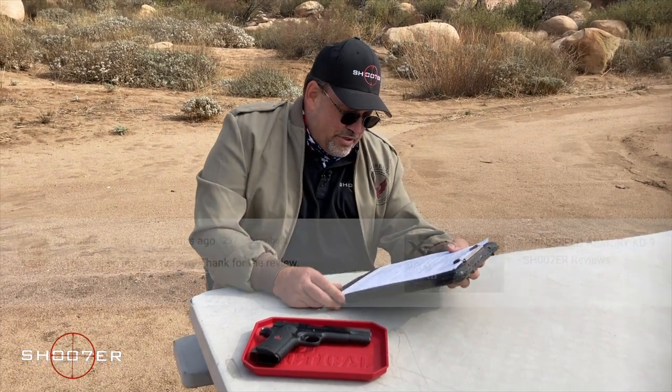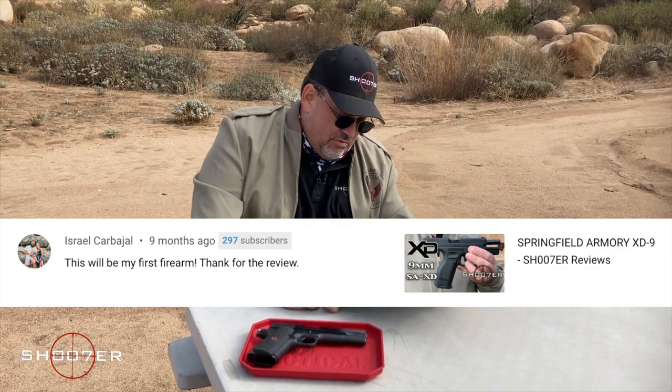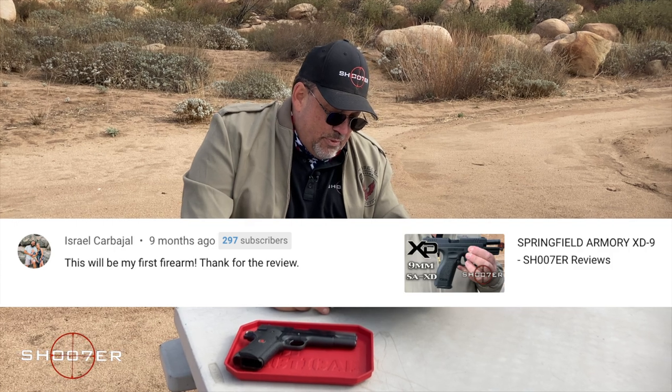The next shoutout goes to Israel Carbajal, who really enjoyed the Springfield Armory XD9 video. Israel writes: 'This will be my first firearm. Thanks for the review.' Israel, if we helped you out in any way, we're glad to be of service.